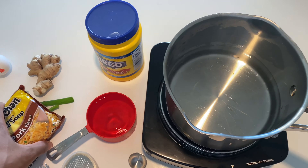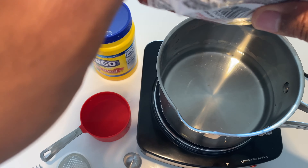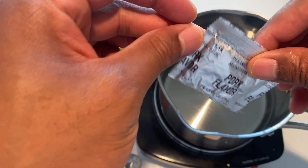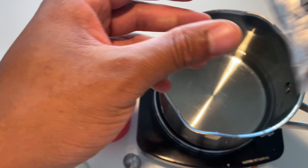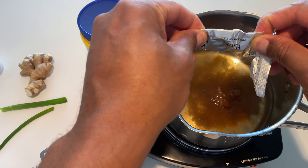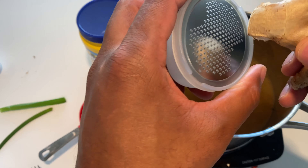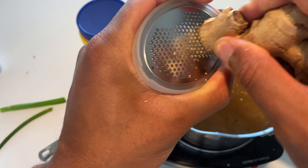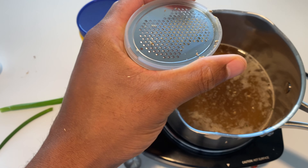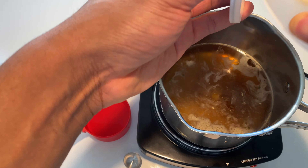The water is boiling, so I'm going to open the pack of ramen noodles and pull out the seasoning packet. I'm going to add it to the water before it boils. Then I'm going to take some ginger — you can cut it up, but I choose to shred it. I'll shred a little bit of ginger into the shredder for flavoring purposes, then scrape that off into the pot.